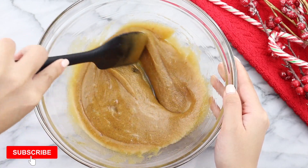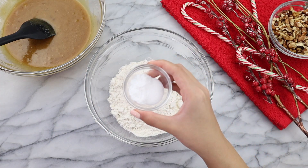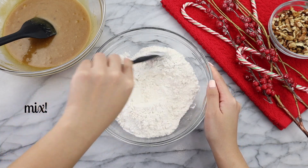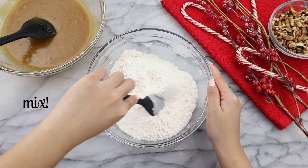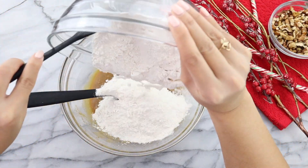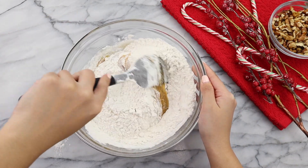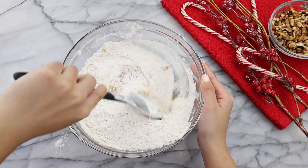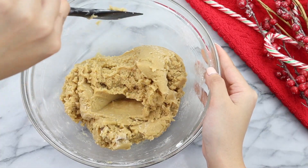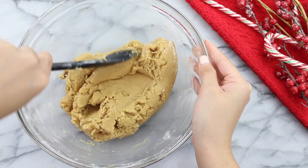Once all the ingredients are incorporated, we can move on to our dry ingredients. In a separate bowl, we're going to combine one and a third cup of all-purpose flour with half a teaspoon of salt and half a teaspoon of baking soda. Give that a good mix and it's time to combine our wet mixture with our dry ingredients. I like to use more of a folding motion to make sure I'm bringing flour from the bottom of the bowl upwards, so that all the flour is 100% incorporated for that perfect cookie dough texture.